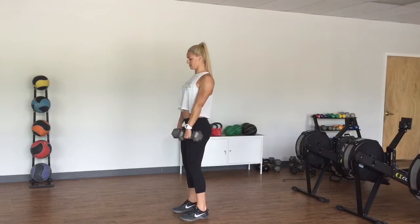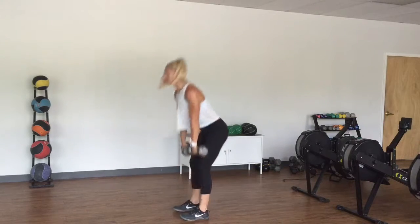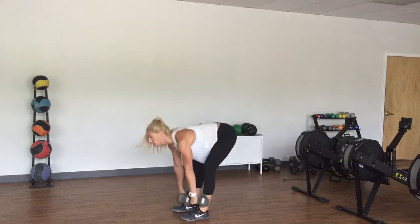Deadlift — dumbbells up, or kettlebells. Reach back with your hips, drive through your heels. Six.